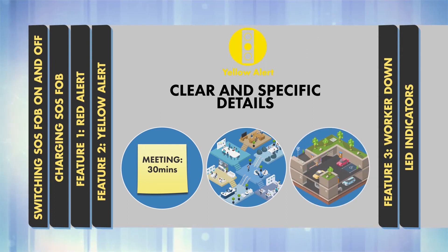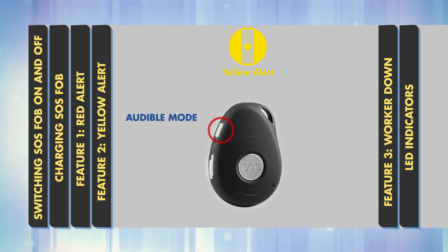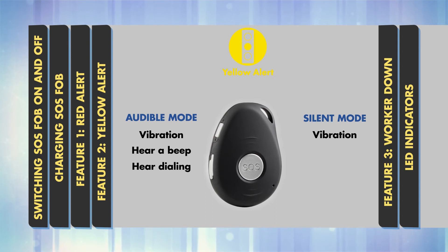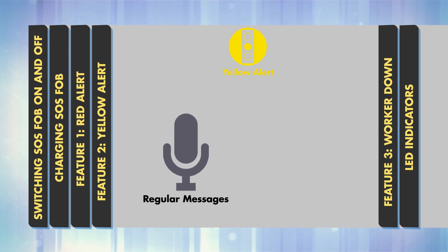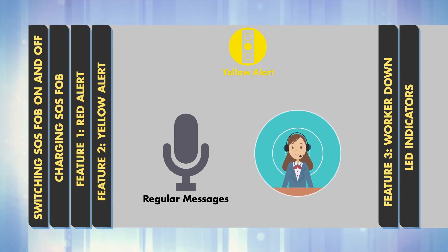If you are leaving address information, please provide the full address, not just a postcode. To use Yellow Alert, press and hold the power button. In Audible Mode, you'll feel a vibration, hear a beep and hear the device dialing. In Silent Mode, you'll only feel a vibration. Once connected, you will hear an automated message — leave your message after the tone. The message will be recorded for up to one minute. Please press the SOS button to end the message once you have finished speaking. Leave Yellow Alert messages regularly so they will be used as part of the internal escalation process, allowing responders to locate you quickly in an emergency.